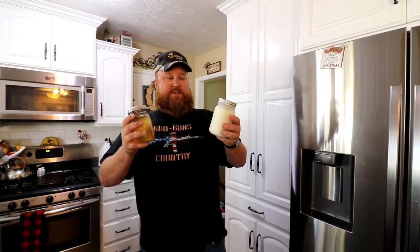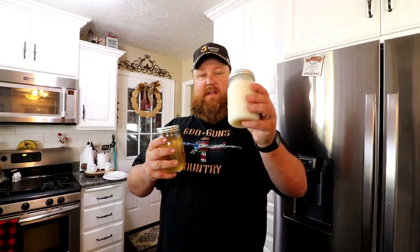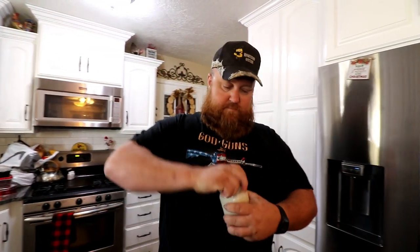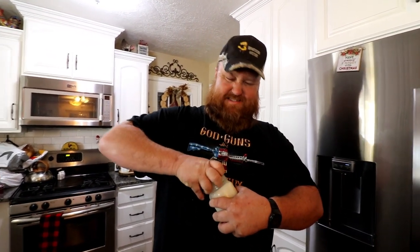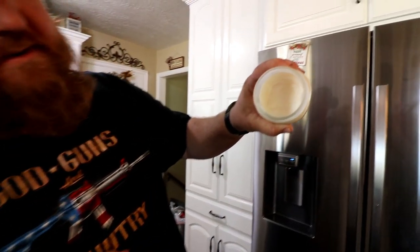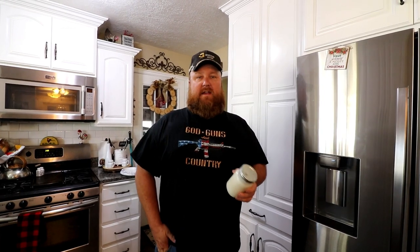I just want to show you real quick — I threw this one in the freezer to show you how it turns white. This one is liquid and this one is solid. And it's actually sealed, so that's great.